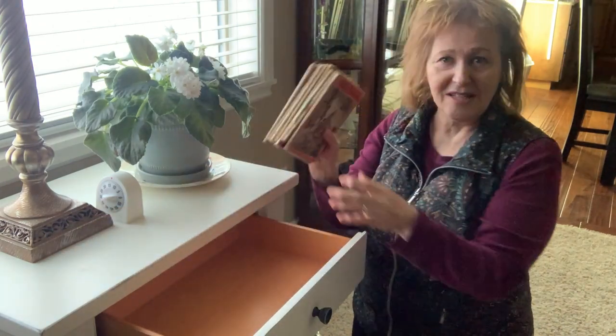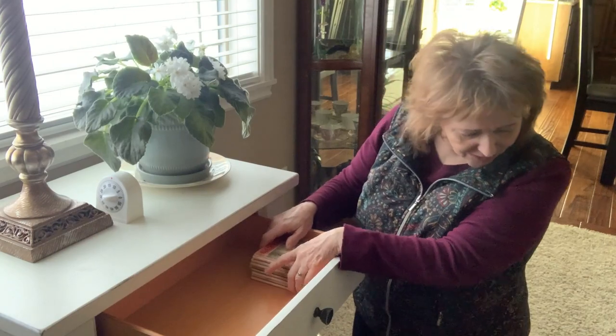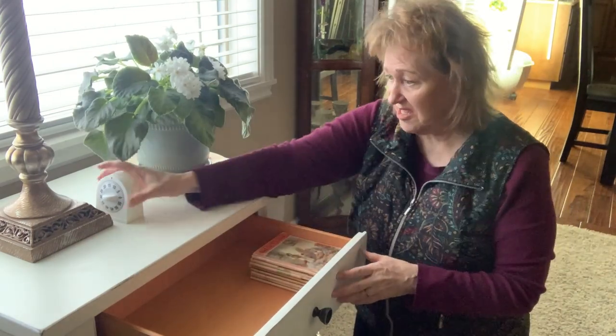The only thing I'm keeping in this drawer are these books that we like to read together, because everything else doesn't need to be there.